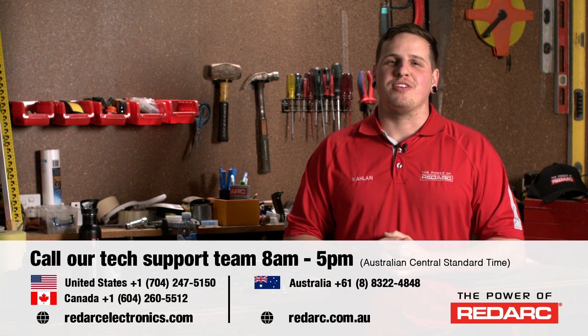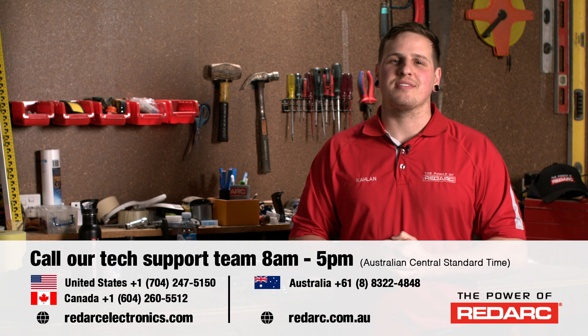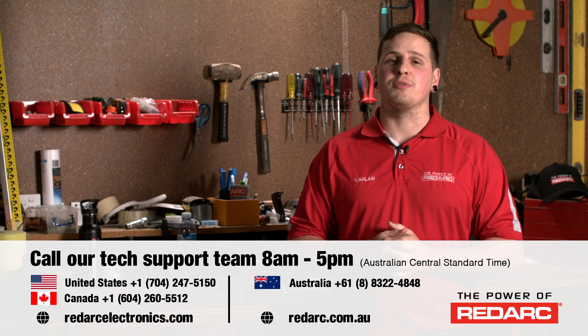Thank you for watching our install today, and as always, if you need tech support or have any questions you can call our team based here in Australia on the numbers below.